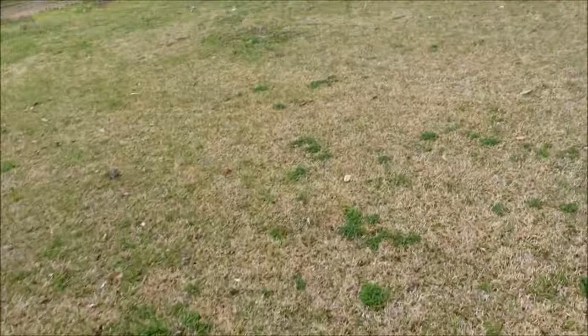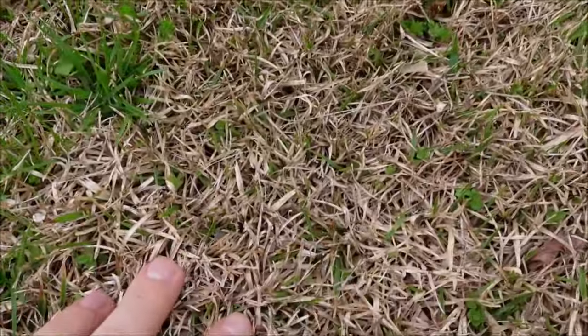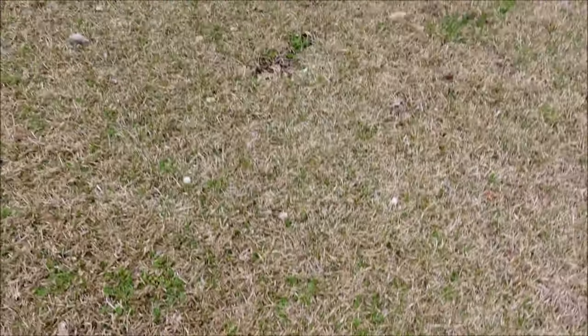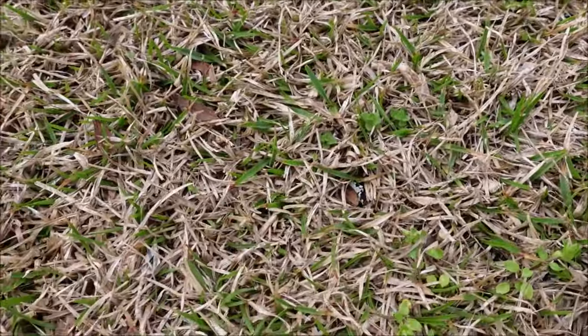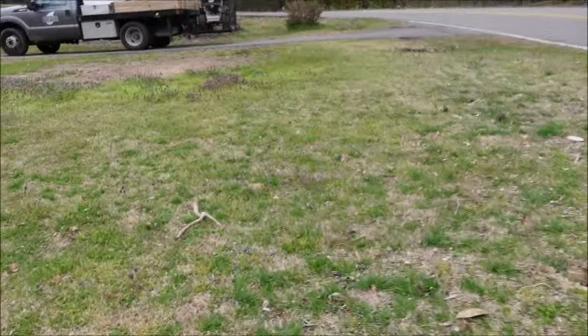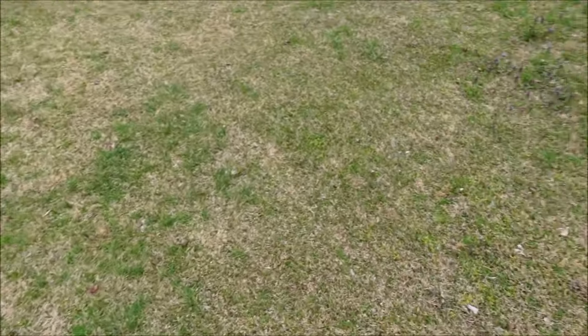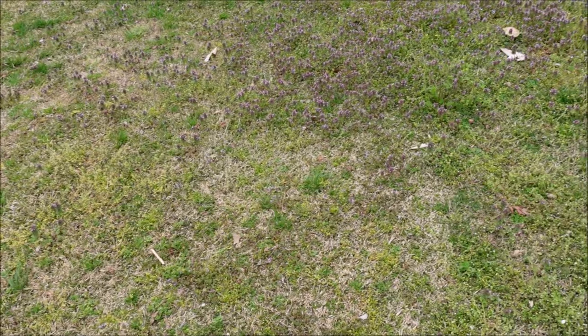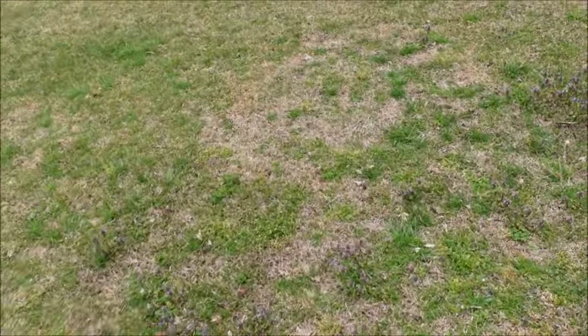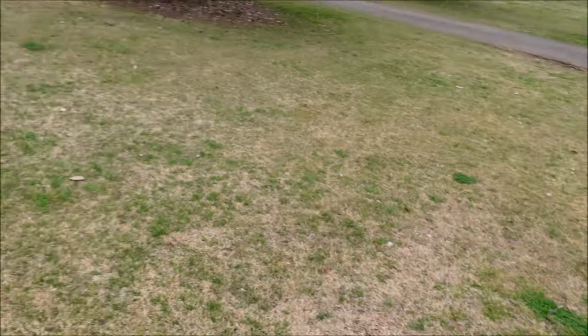It's a yard and you think, well, we want to fix this yard. As I get out here closer to the road it starts turning into centipede grass — same kind of situation, some green, a lot of brown. I'd say they're about 40% greened up at this point. You've got henbit, lots of burrweed in the back, and tons of purple dead nettle in the yard.